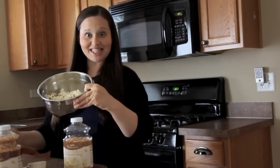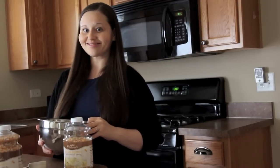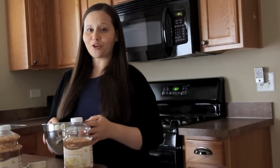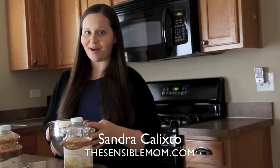And there you have it — your very own healthy microwave popcorn. Thanks a lot for watching. Feel free to visit my blog for more recipes and tips at TheSensibleMom.com. Bye-bye.